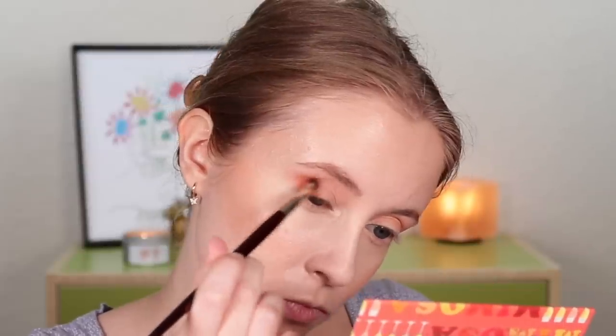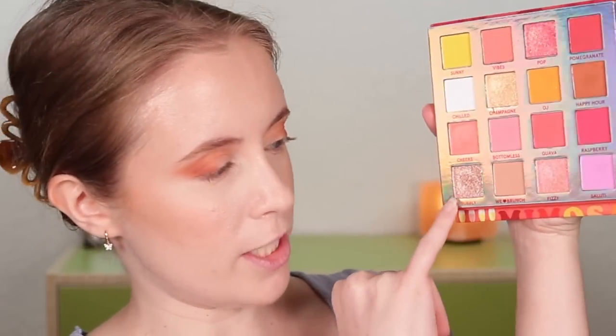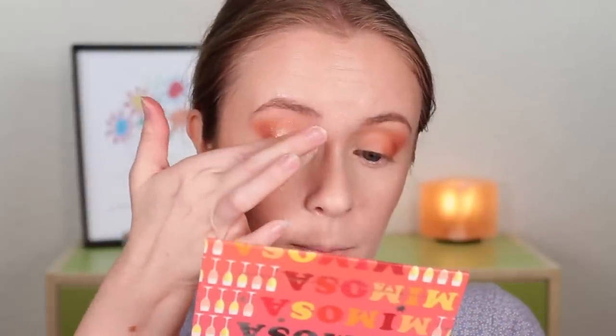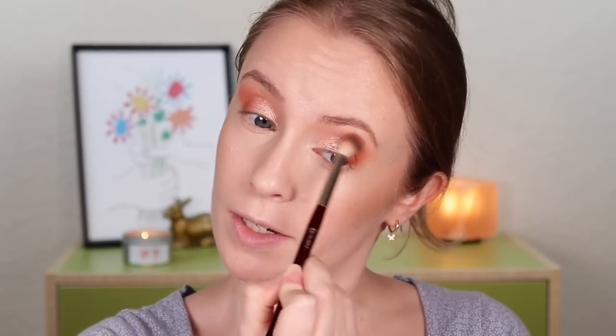Next I'm going to go into the shade Happy Hour, which is another matte, kind of deeper, more rusty brown. I'm going to build that up in my outer corner, especially focusing it towards my upper lash line. Now that I have that laid down, I'm going back to my fluffier brush and just blending those two shades together. Then we're going into this beautiful shimmer shade called Bubbly and patting that on my lid with a finger as our lid shade. This shade is a little bit chunky, so I'm just slowly building it up.